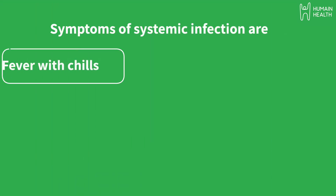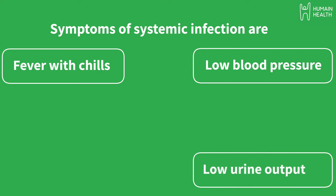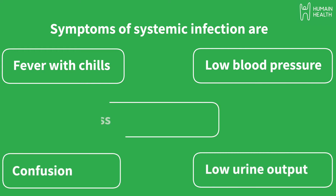This test will be recommended by physicians in patients with sepsis or systemic infections such as fever with chills, patients who have low BP, with low urine output, with confusion, dizziness, etc.